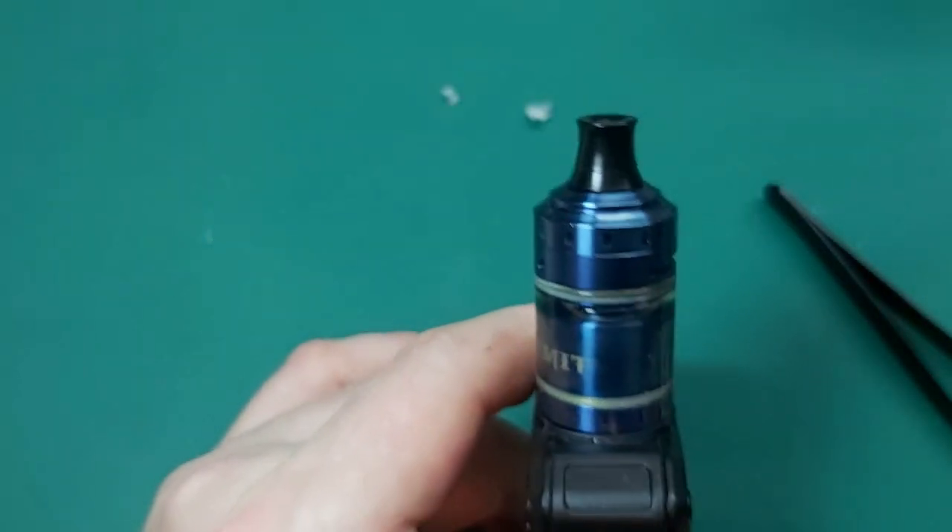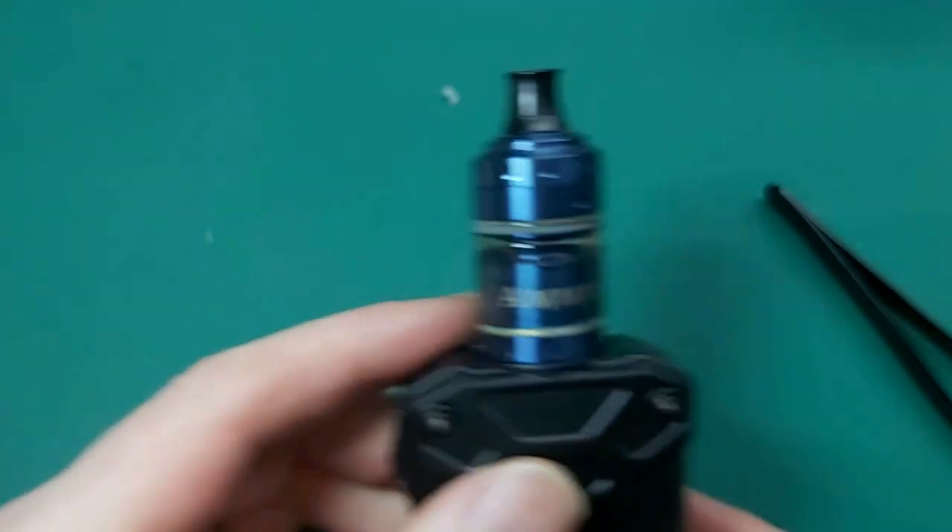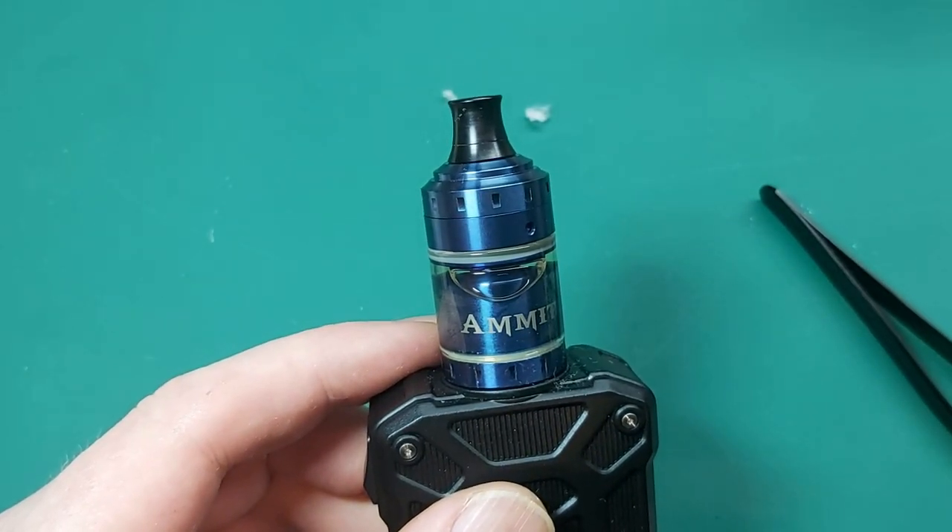And that is the Geekvape Emmet — wicked up, juiced up, and ready to go. And that was the Geekvape Emmet all coiled up, wicked up, juice in — Mars and Melons. Works like a bomb and it actually tastes delicious. As far as melons go, this is really delicious. I believe it's a local South African juice, and it is very, very nice.